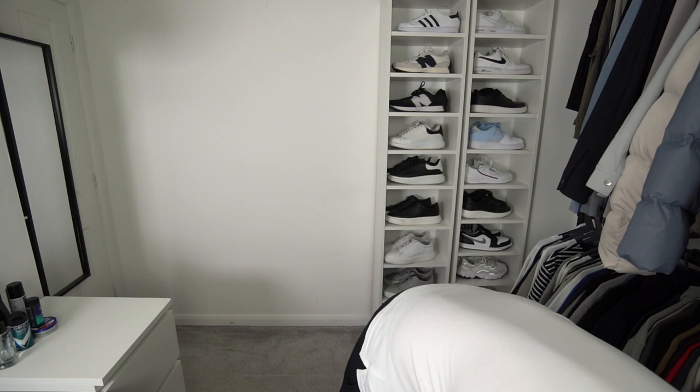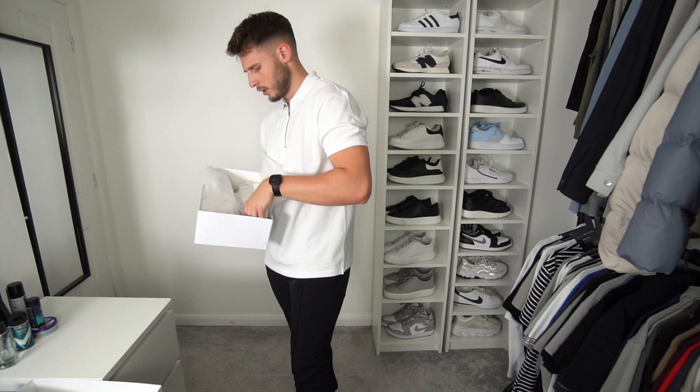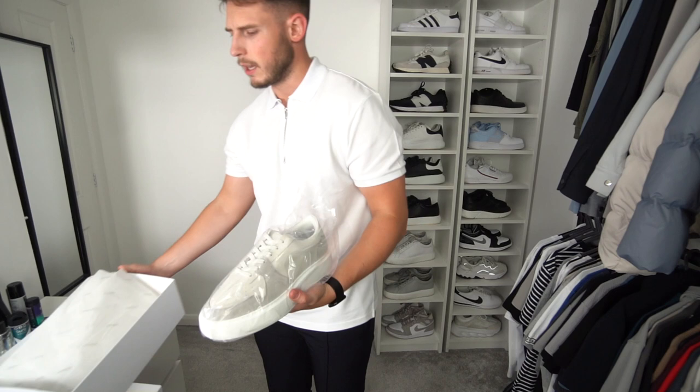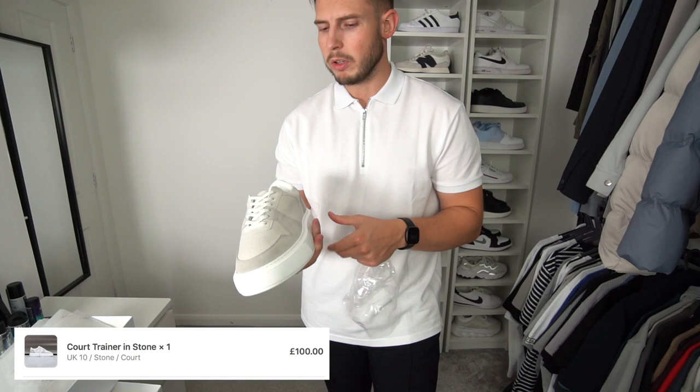Last thing we've got is a pair of trainers — the stone court trainers. They brought a few new colors out recently and I really want to try them. They look nice — a really nice colorway for summer. Just depends on what the fit is going to be like. Yeah, very nice.